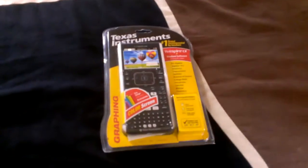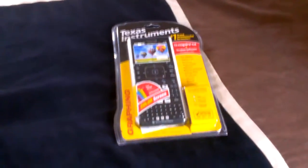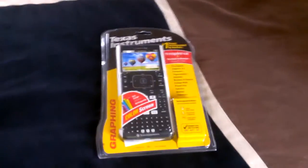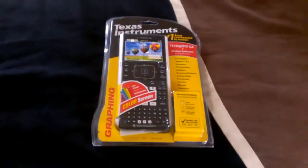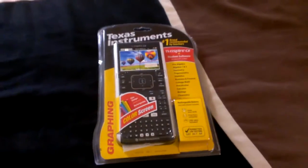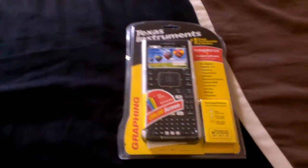What's up guys? Salar here from Pixie Tuts. In front of you, you guys have the Texas Instruments Inspire CX, which is their second to top most calculator. It's also the most expensive, coming around about $150. I got it at a deal for about $120.